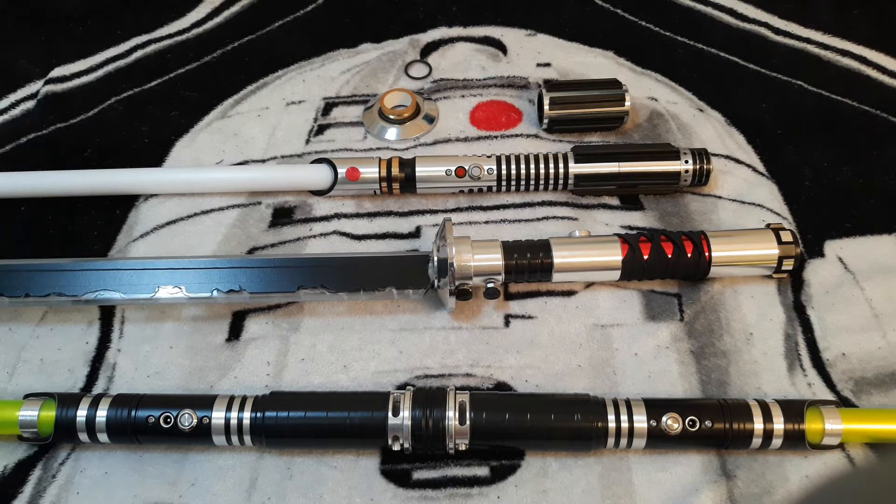Hello there. Today I want to show you guys some recent modifications that I've made to several of my sabers. That's actually one of the things that I find the most entertaining about this hobby — you can customize your lightsaber handle and make it have some truly unique designs that really make the saber yours.